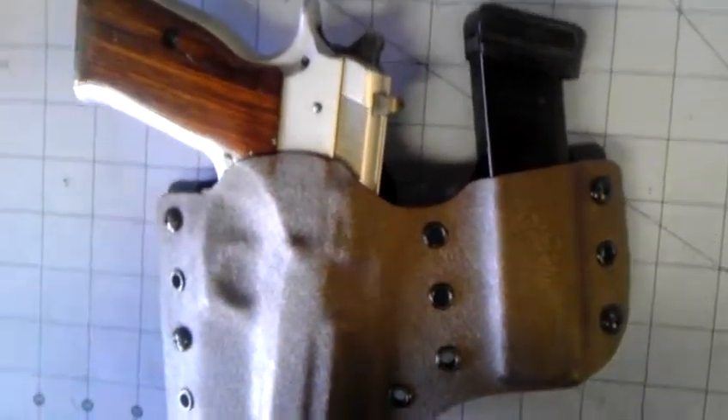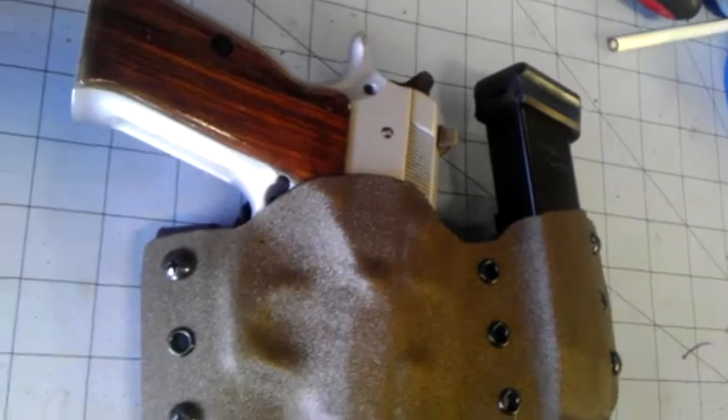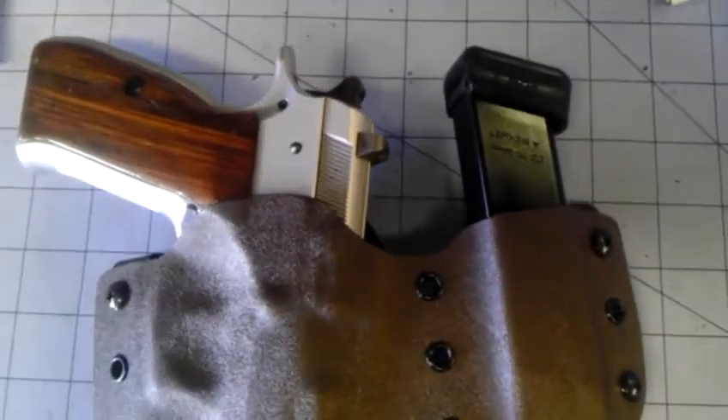So that came out real nice. Be sure to visit keyscustomholsters.com — I'll put the link down below — and you can order one of your very own. Take care, have a great day.